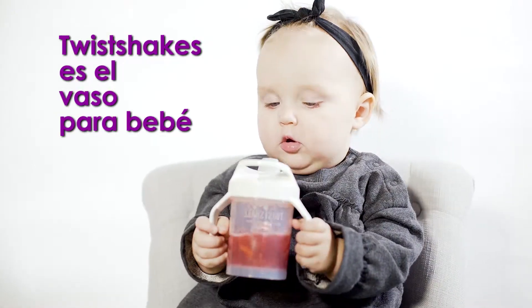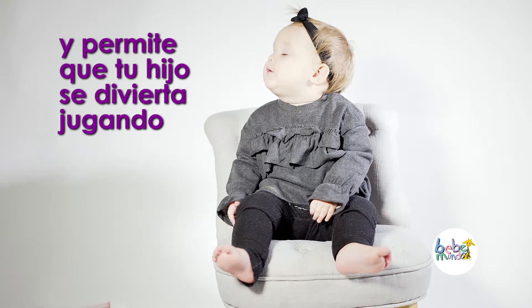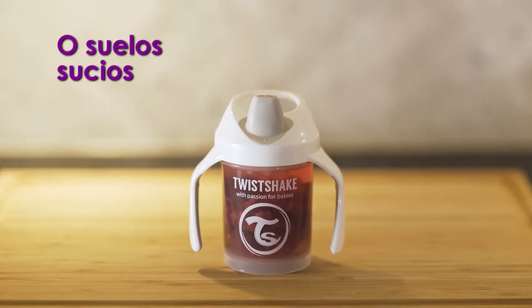Twist Shake's sippy cups are spill-free and lets your child engage in exciting games without risking to lose his or her tasty drink. No more thirsty children or messy floors.